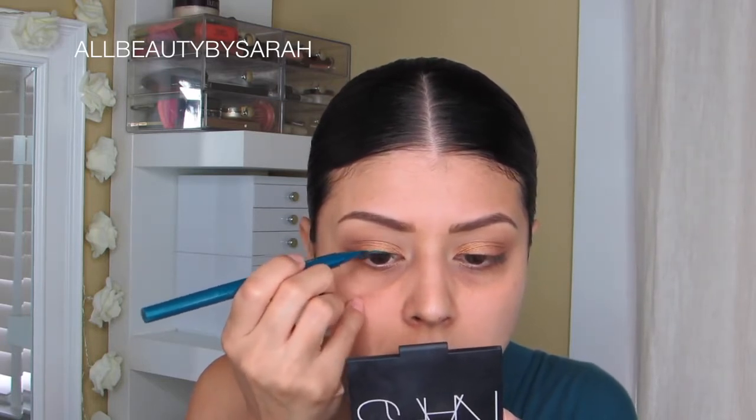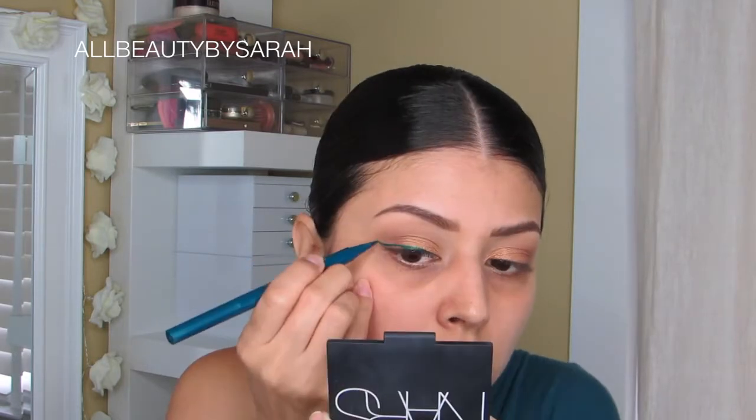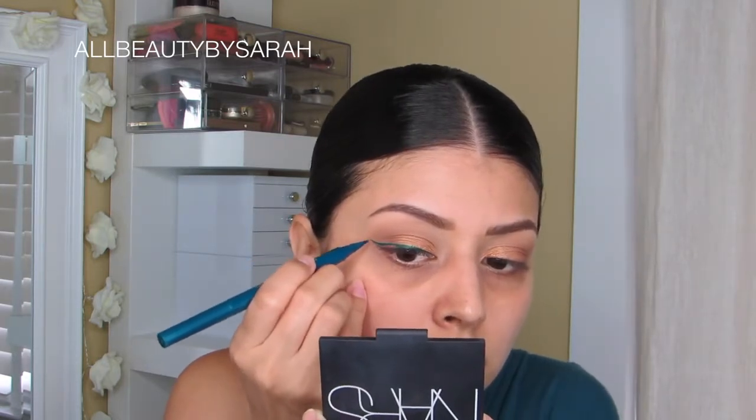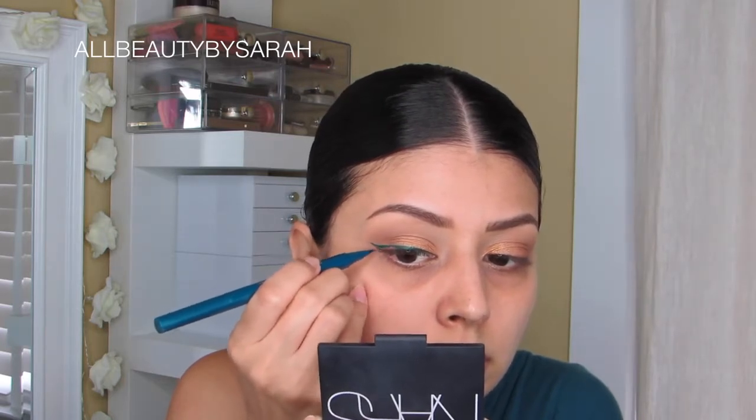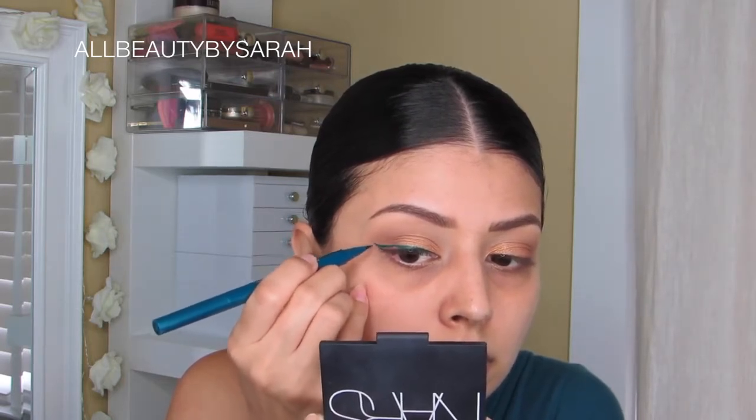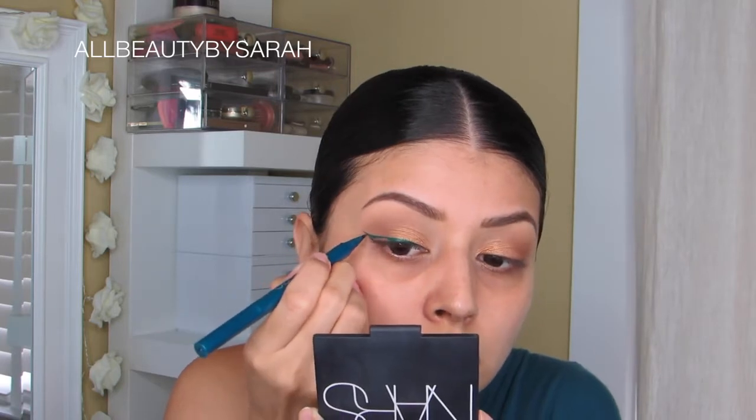I finally was able to take it completely off of my eyes — it didn't stain for days, but I did have to pull out coconut oil and the Clinique Take the Day Off. I had to use quite a few things to try to get it all completely off, and it didn't come off completely, but I really loved the color.